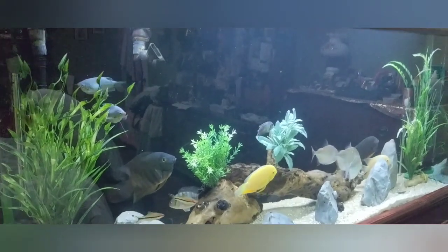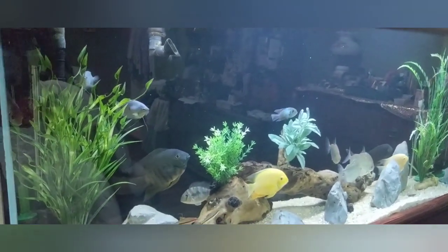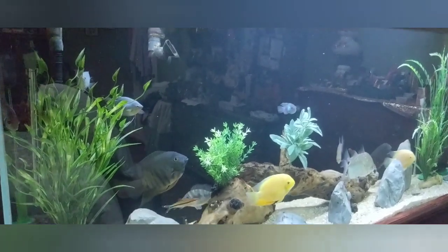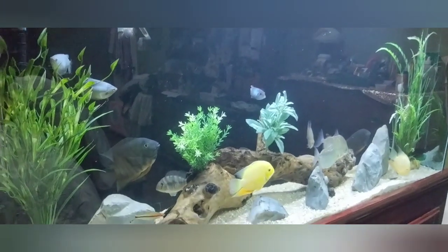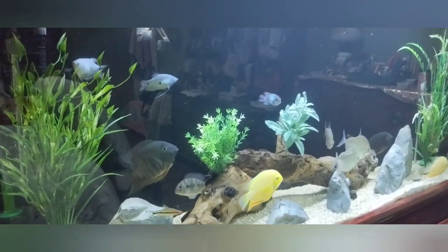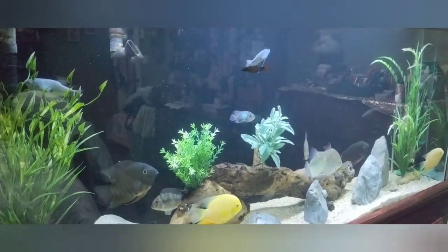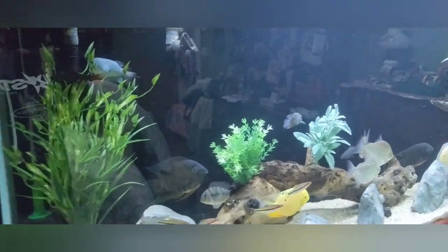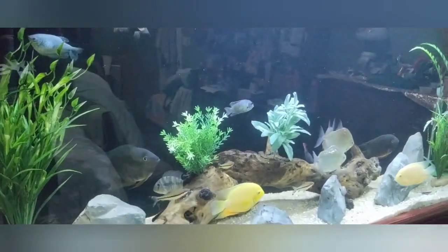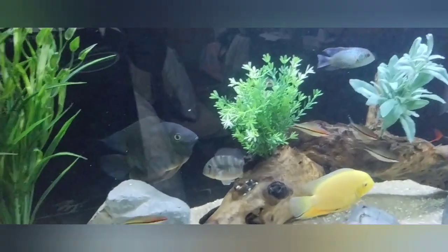This tank has been going for about two years. It's a 150 gallon, well-established, cycled perfectly — never had any problems, knock on wood. The water parameters have always been right where they need to be. It's not overstocked. I have two turquoise severums...